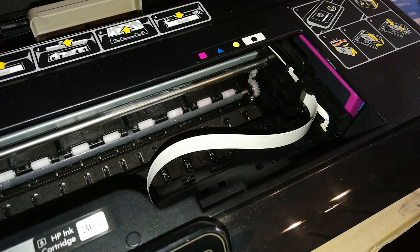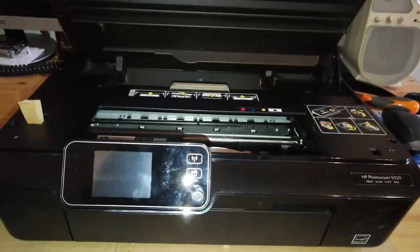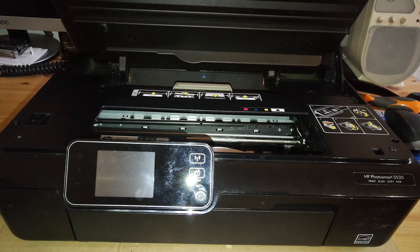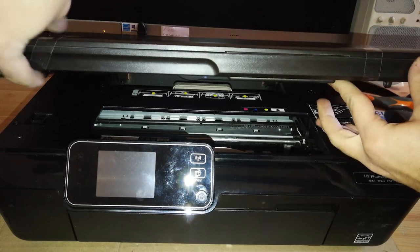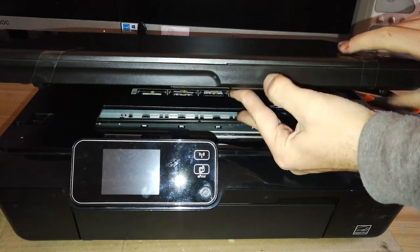So let's power the printer off, then disconnect the power completely. Then we need to disassemble and tear down this printer. First, I really advise you to stick some adhesive tape on the scanner unit to block the cover in place.